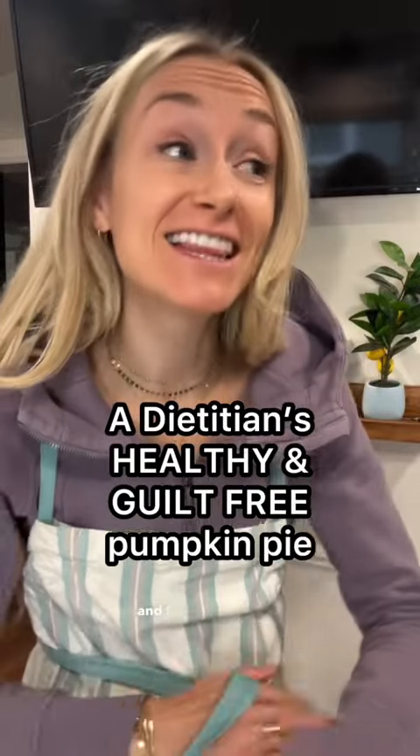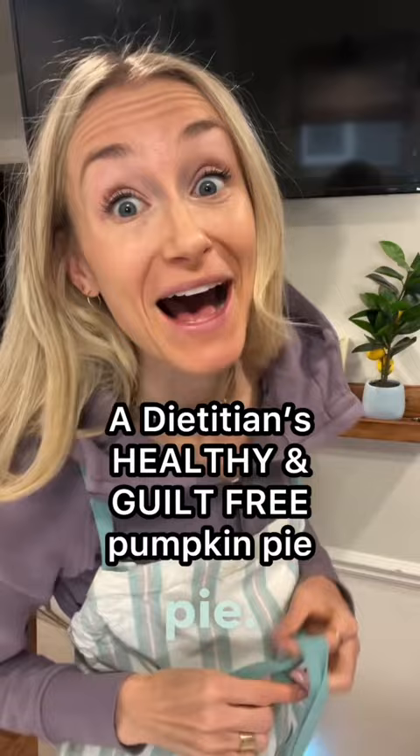I'm a registered dietitian and this is my favorite recipe for a healthy, guilt-free pumpkin pie. Step number one is to grab your keys or find some way to make it to Costco. Grab a three and a half pound plate of goodness for $5.99.